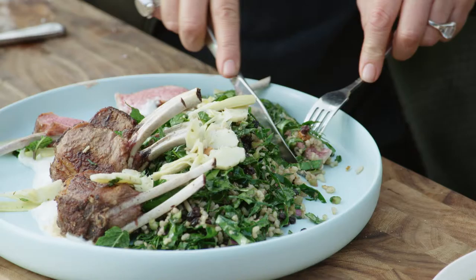Drop on the salad first, chops on. How's the grain rice? Beautiful.